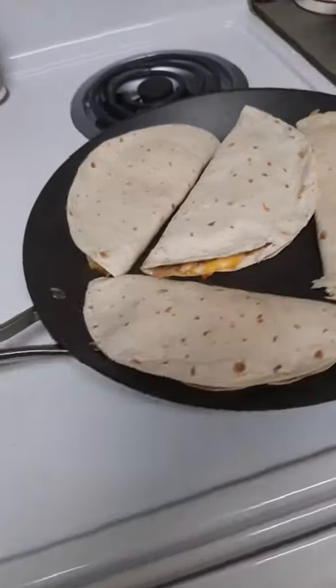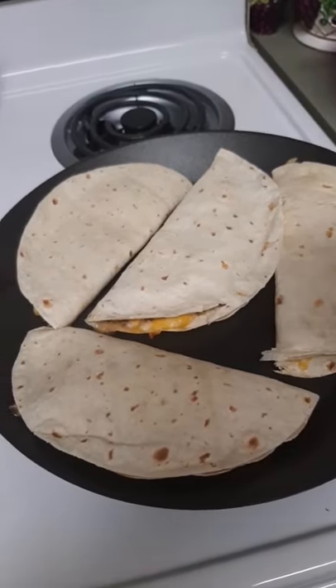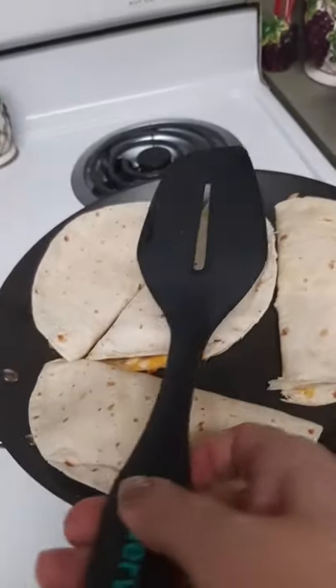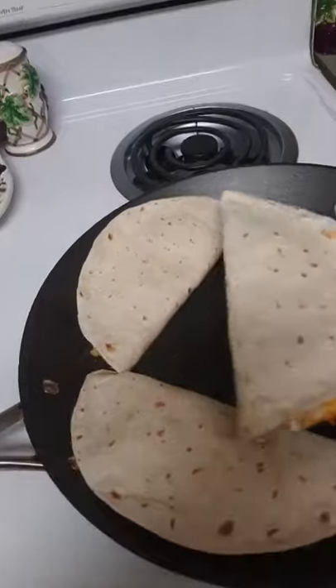I'm using my 12-inch skillet from the Chef Series 2 from Tupperware. This here is our spatula. I like it because it's quite big enough to flip something like this.